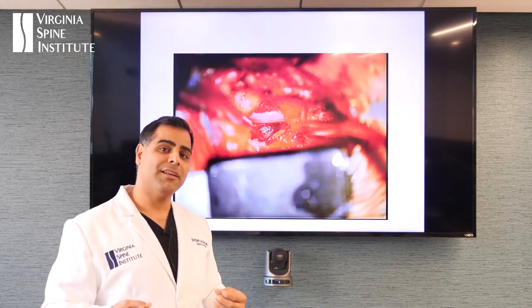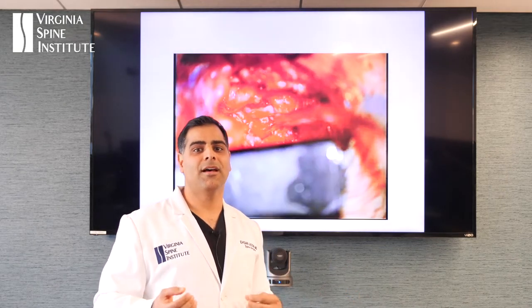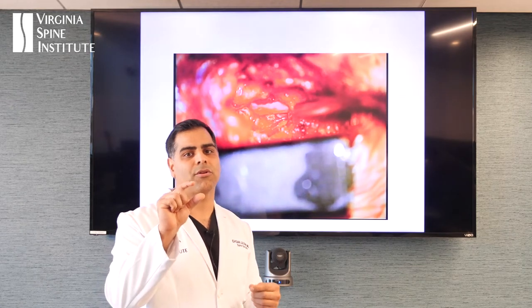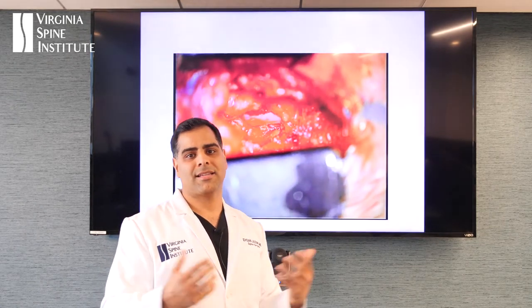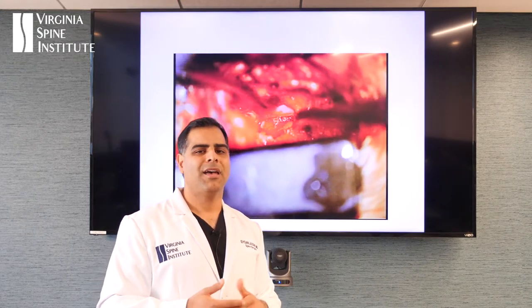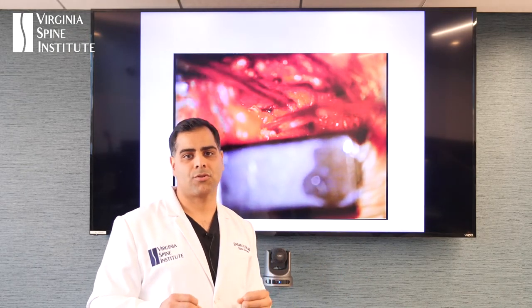This surgery takes about 30 minutes, but patients leave two hours after. This is an outpatient surgery — it's a very small incision, less than a quarter inch in size. It takes about two weeks for this to heal, so we start physical therapy at two weeks, and patients are back to normal activity within two to four weeks after surgery.